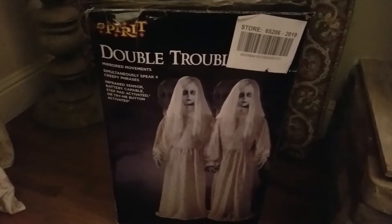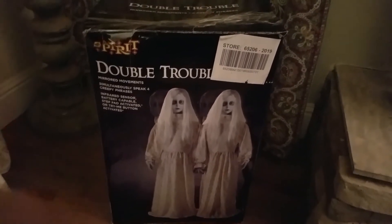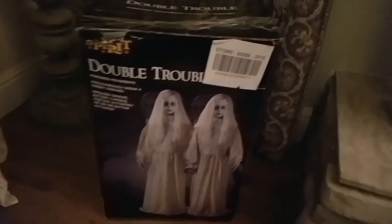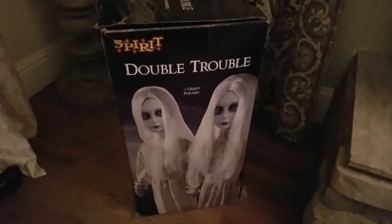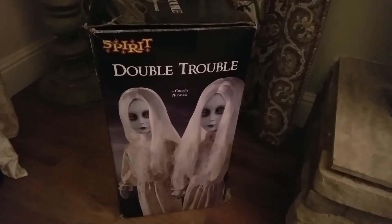Welcome everyone to another video. Today I have another new animatronic to reveal — Double Trouble. You can't see the name because it's covered up by a sticker, but I went ahead and purchased Double Trouble. This was a leftover animatronic from 2019, and I thought it would be kind of cool to buy it and see what it was like.